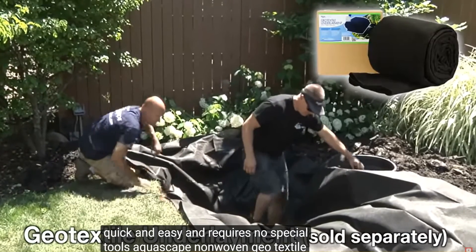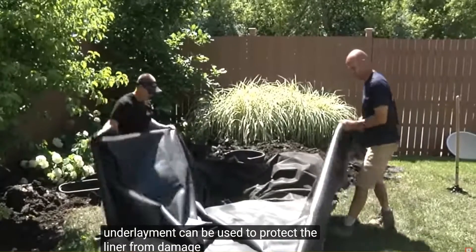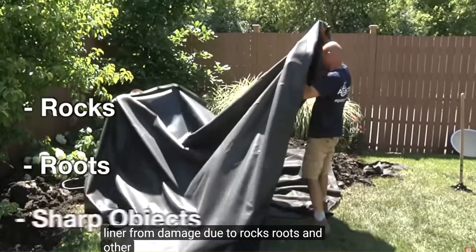Aquascape Non-Woven Geotextile Underlayment can be used to protect the liner from damage due to rocks, roots, and other sharp objects.